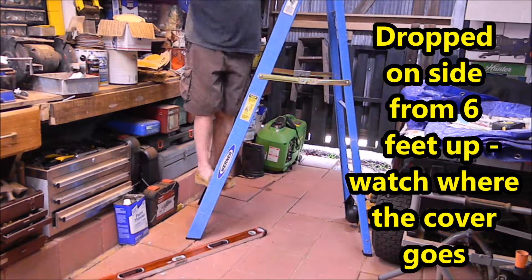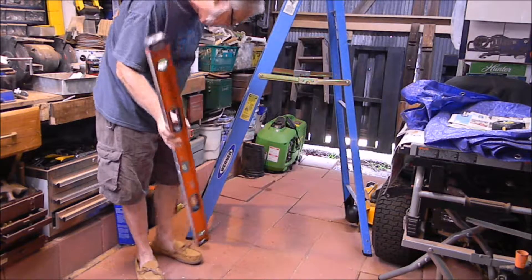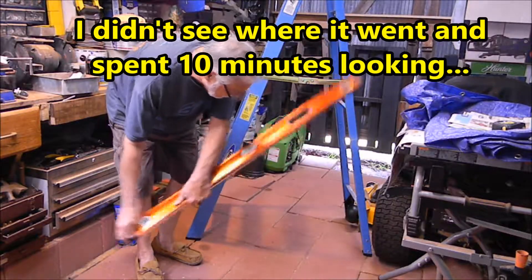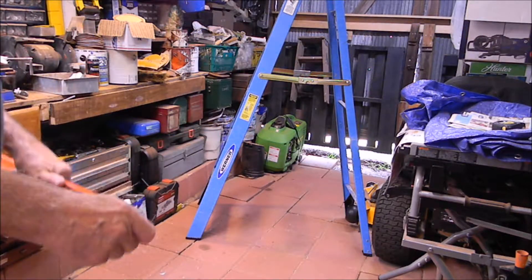This time I dropped it on its side. Did you notice where the cover went? It flew back toward that lighted area under the garage door back there. I spent the next ten minutes looking around for it. I finally had to stop recording — I didn't want to bother you guys with it — but I'm looking all around everywhere. I finally found it back by the garage door.